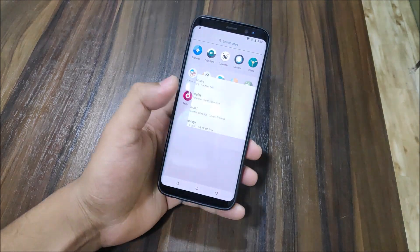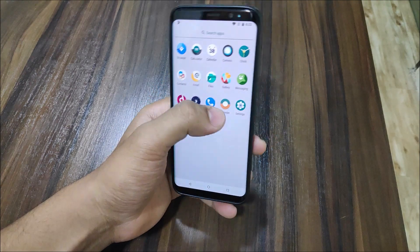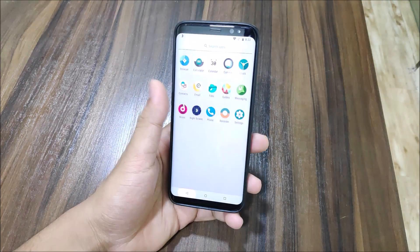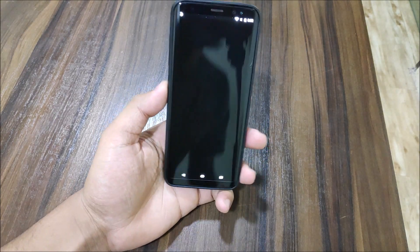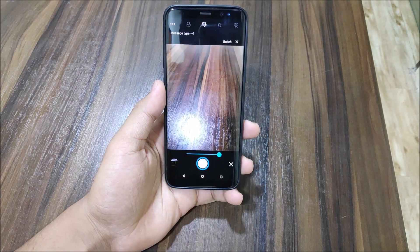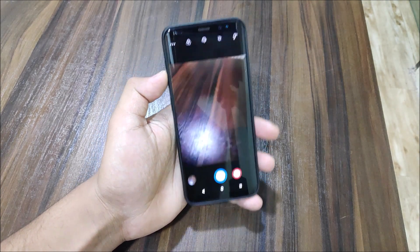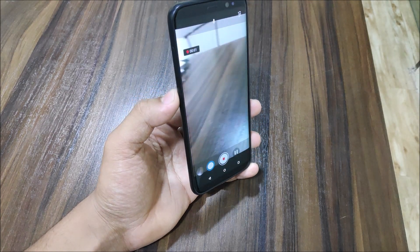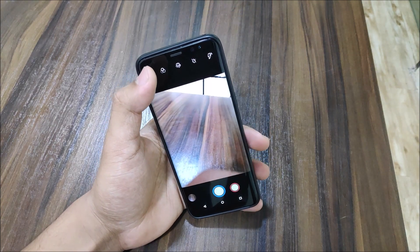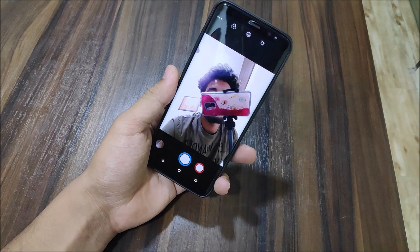A few days or about a week ago I posted a video about the Galaxy S8 LineageOS 15 build, which is also available for the Note 8. It had camera and fingerprint bugs, but this new build has fixed the camera. You can see the camera works really fine — you can click pictures and shoot videos. The front cam is also working; let's switch and you can see the front camera is working too.